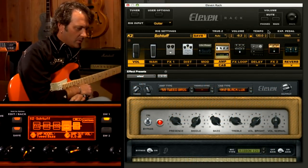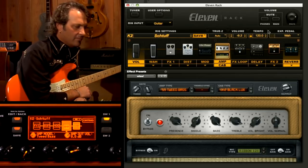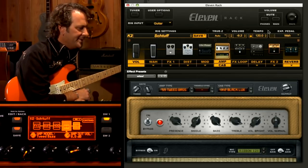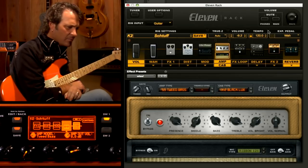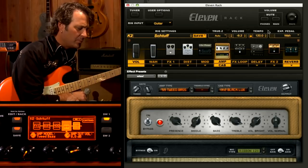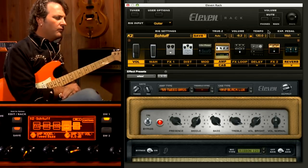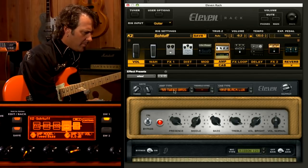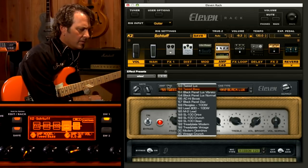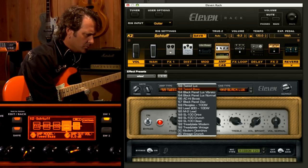So here we are in Pro Tools and we're looking at the 11 Rack control window. You can see that all the devices we currently have loaded in the 11 Rack are showing in the signal chain there, and we can change those things. I don't have time to show you everything, so I figured maybe what we do is try to build a tone. I'll show you some things, but we'll try to go for an idea of a tone. So here we have the amp section. There are a number of different amps inside of the 11 Rack — some of the most sought-after amps in history, in fact.